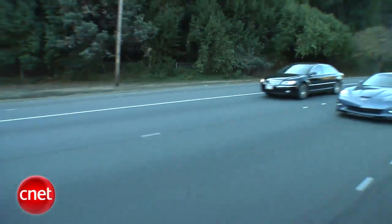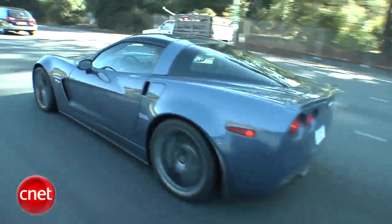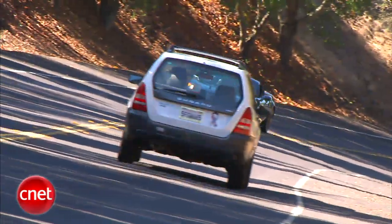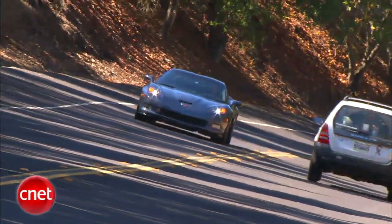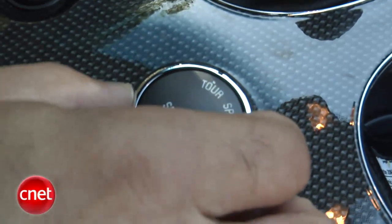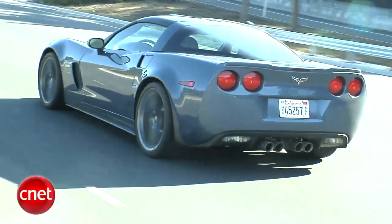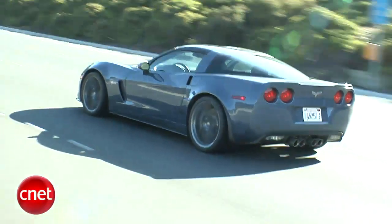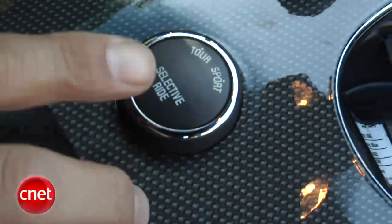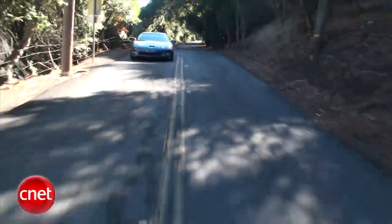Our vet has the pricey performance package on top of its Z06 spec. That means a bigger cooling system, 19s in the front, 20s in the back, ceramic brake rotors to haul it down from its 198-mile-per-hour top speed, and magnetic ride control, which offers touring or sport modes. Unless you're pressing this car pretty hard, there's no real difference between the two, and the touring mode is firmer than just about anything else you'll drive in your life. Don't even try sport.